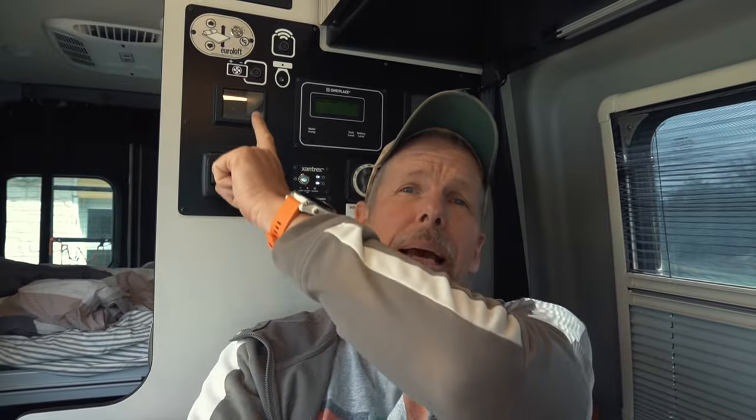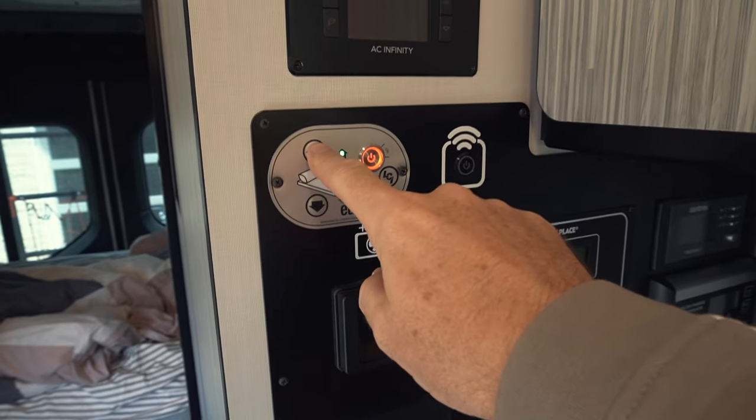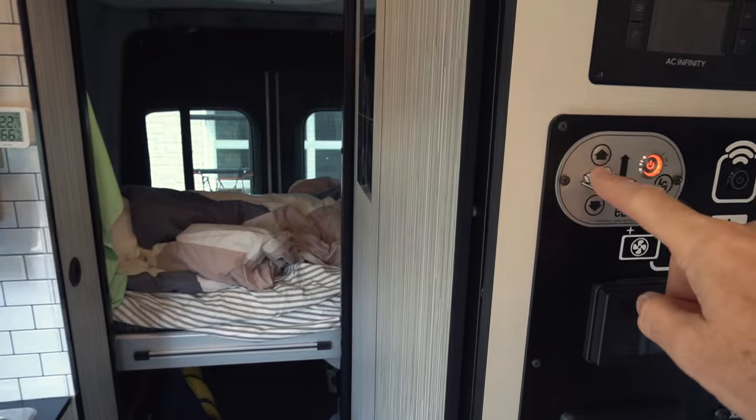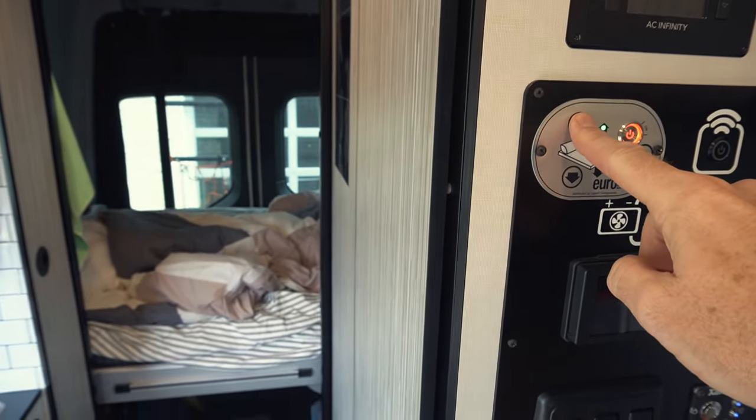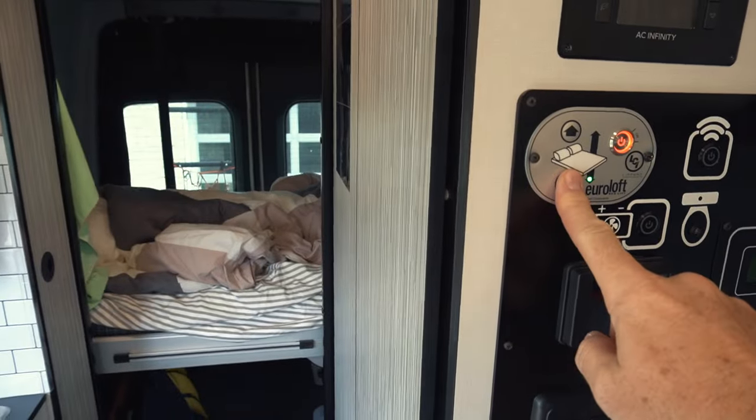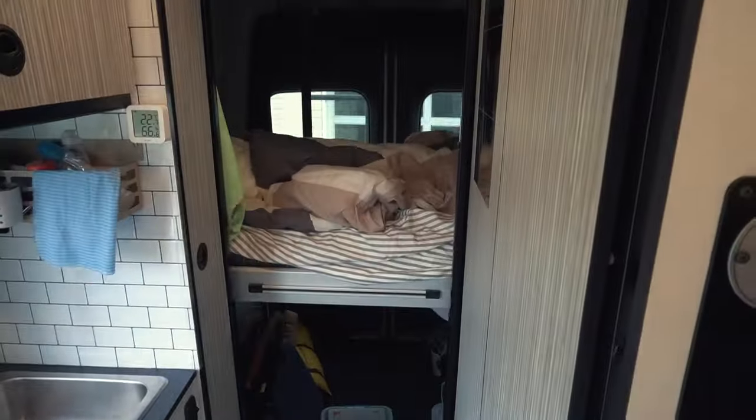The Revel has a motorized bed lift and the control buttons are right here in the main panel. The bed goes up and down. I really like this feature — it's one of the main reasons I bought the Revel. It makes it easy to convert the space down there into a really useful garage or just into a bedroom.